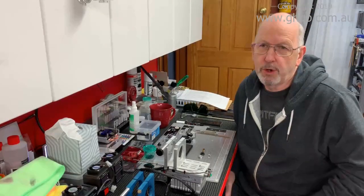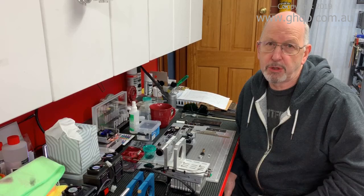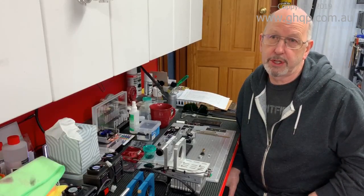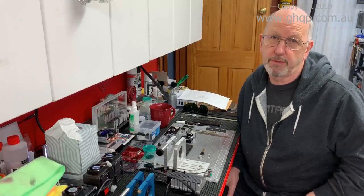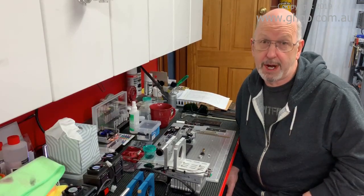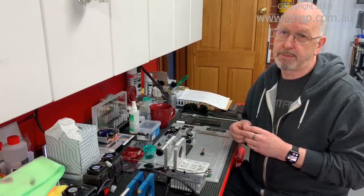Hi guys, it's Graham. For a few weeks now I've been working on a problem where people have made various posts and comments about when they're trying to focus their laser — the focusing lens is almost falling out of the laser module, only holding on by a thread in order to focus it onto the surface of their work. I thought, what if I made a spacer to space it further out so you'd have a lot more thread from the lens holding it more securely?